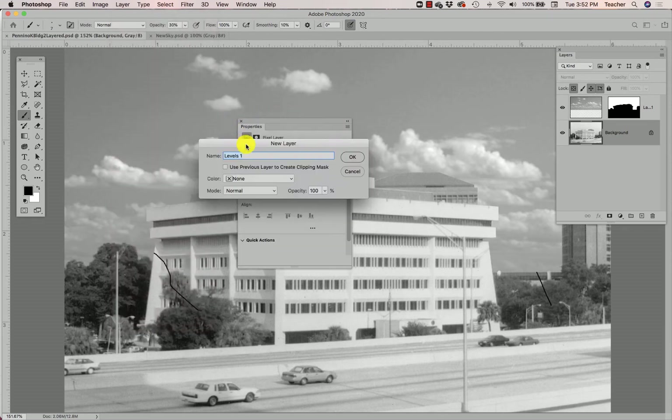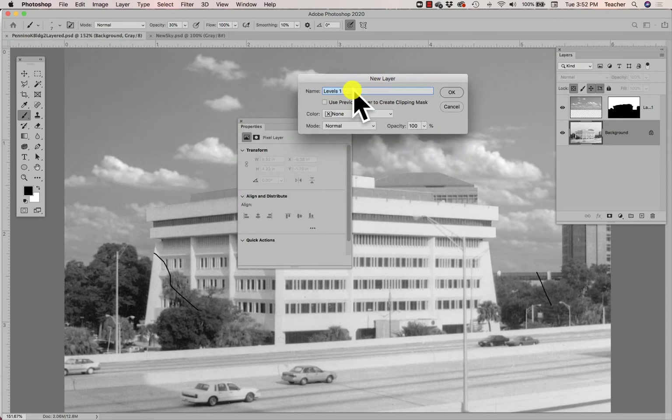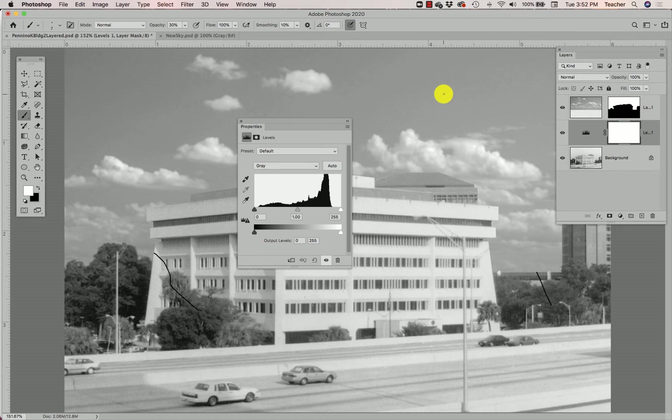When I select Levels it asks me to give it a name — I'll just call it Levels and click OK. By default Photoshop opens a Properties panel for me, and this panel shows a chart called a histogram. The histogram shows a little triangle for my shadows, one for my mid-tones, and one for my highlights.